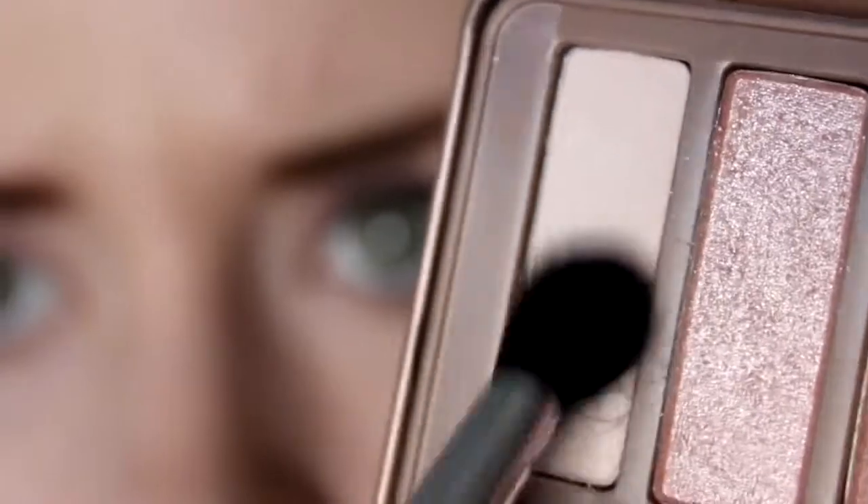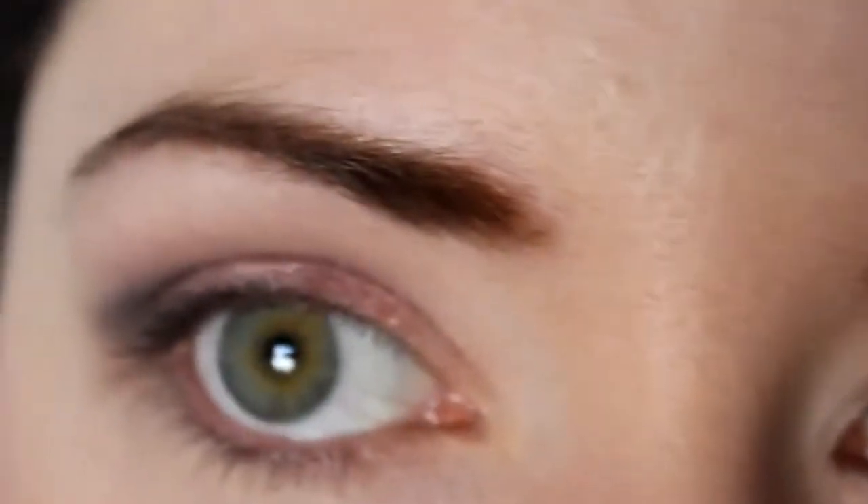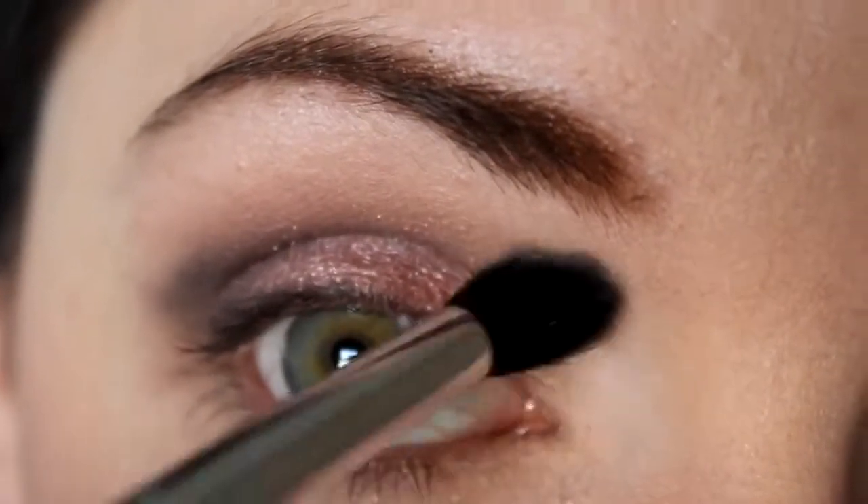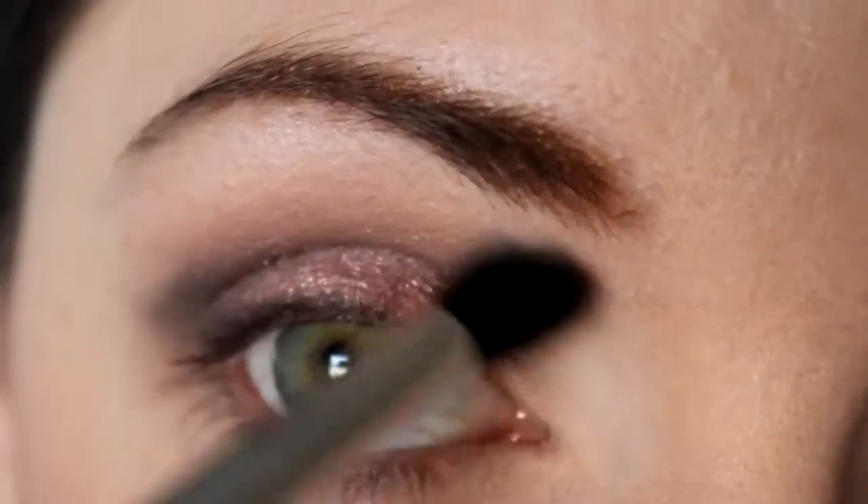After cleaning off the Blank Canvas brush, I'm using the same brush again to drag Strange along the inner corner of my eye and up along the brow bone to highlight everything and make it stand out a little more.